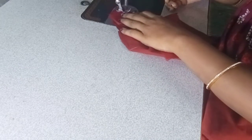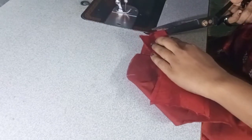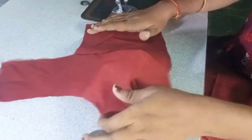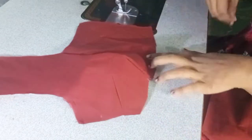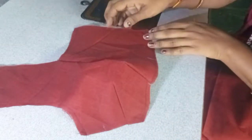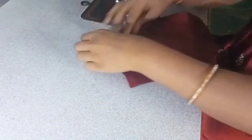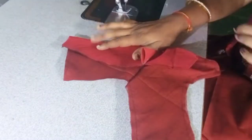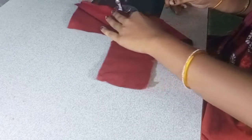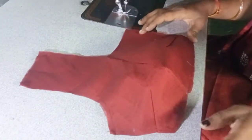To go to the tuck, you can go to the main tuck. You can go to the front and if you go to the other side, you'll be able to go to the tuck. Keep the tuck fit. Now you can see the blouse is correct for the 4th tux and the blouse is correct.